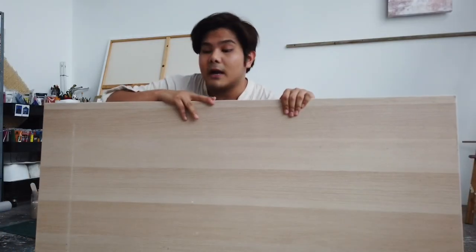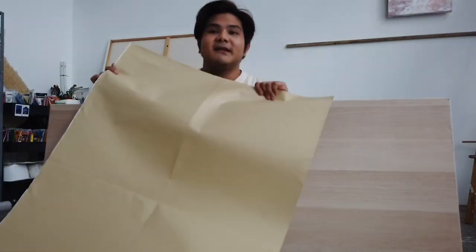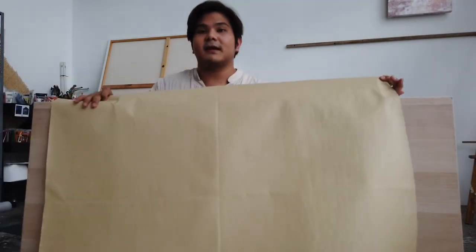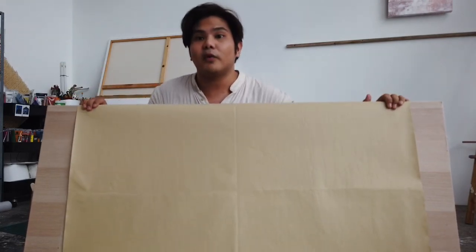I've got the table top right here and now what I'm going to do is take this PVC leather and stick it on top of the table — this is basically a sticker. So this will look something like this. I have another one that I will be pasting at the end as well, and I will show you guys how it is done.